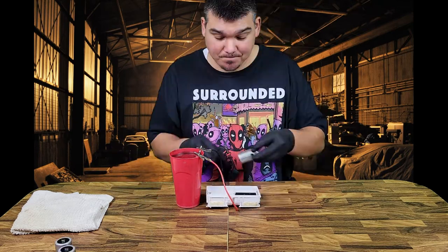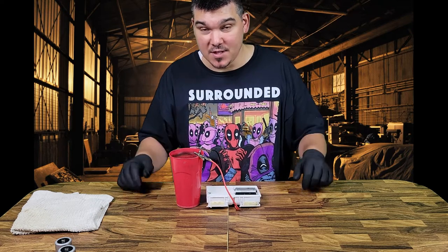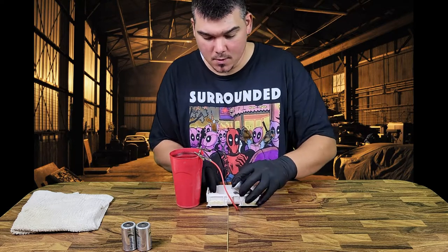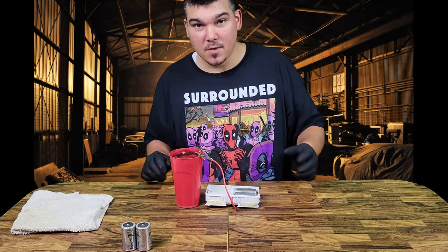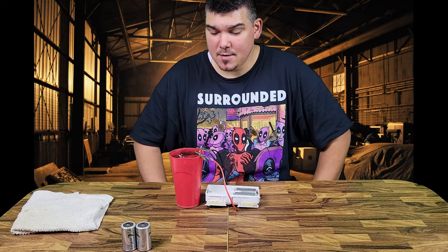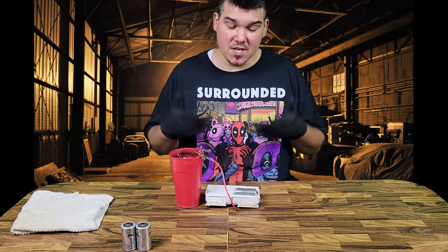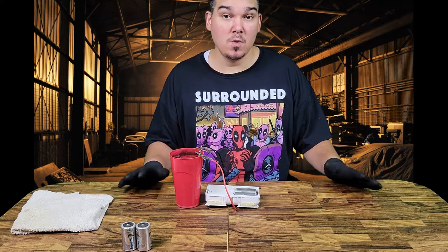They're already pretty much dead. These ones are almost pretty much dead as well. These ones should be fully charged — I did just charge them up about a week or so ago. Much better. So I'm going to set a timer for about five minutes and change them out once they start getting a little warm, or preferably before they start getting warm. So we're just going to let this sit, changing out batteries — not a whole heck of a lot to it. We'll let this sit and we'll be back.